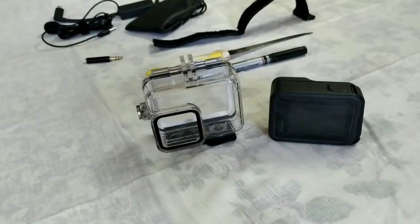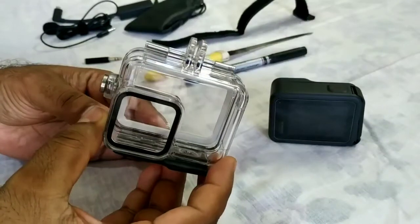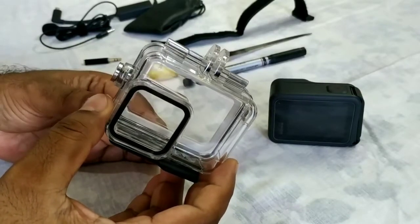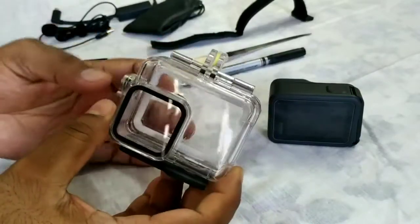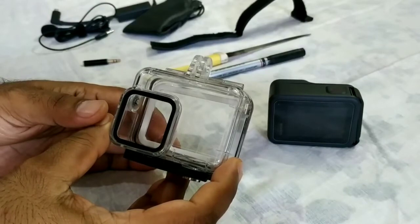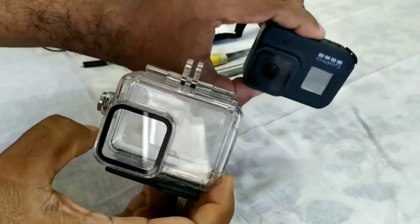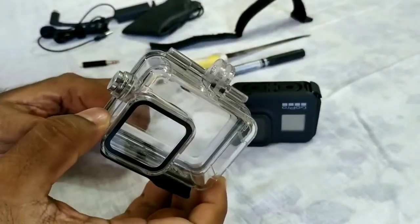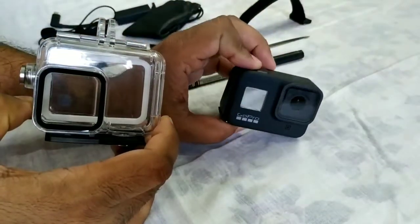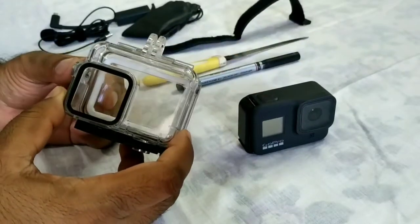So today I am using a waterproof case for your GoPro Hero 8. But if you don't want the hassle, there's also a metallic case called the Ulanzi G8-5. This is the model that fits the GoPro Hero 8 on your helmet. Don't get confused with other models like V2 or V3, which are for GoPro Hero 5 or 4. When ordering, make sure the model is G8-5, specifically for the GoPro Hero 8.